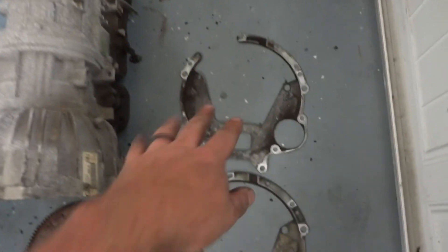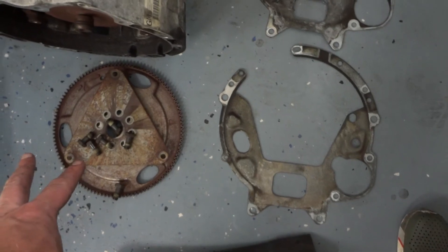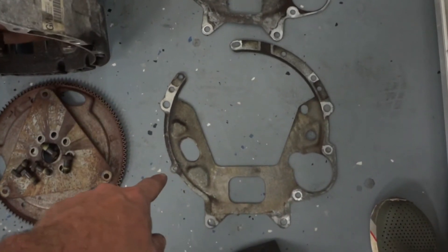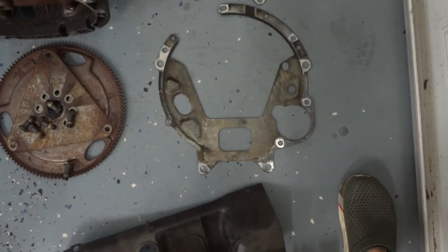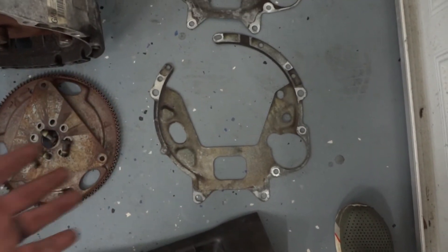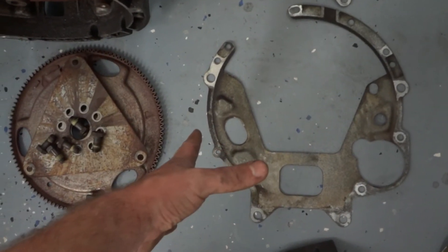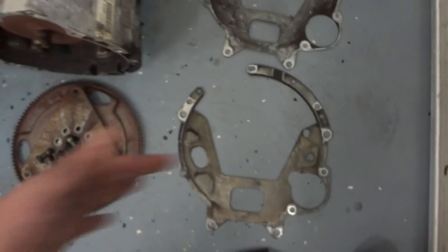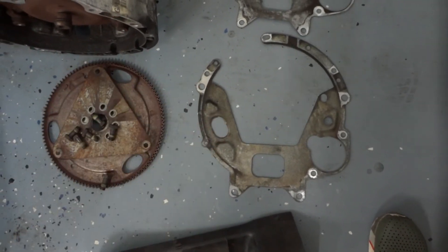The dust shield between the transmission and engine is slightly different: the automatic version has an access port for the flywheel and torque converter, while the manual version does not. However, since the diameter and mounting holes are the same, you could reuse the automatic dust shield. Just make sure you reinstall it — you don't want road grime or water splashing into where your flywheel and clutch are.